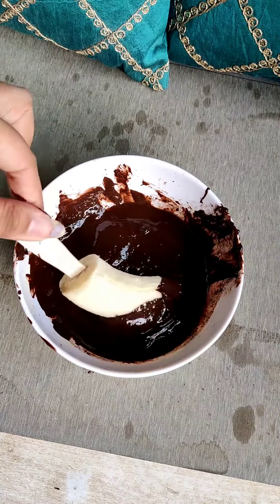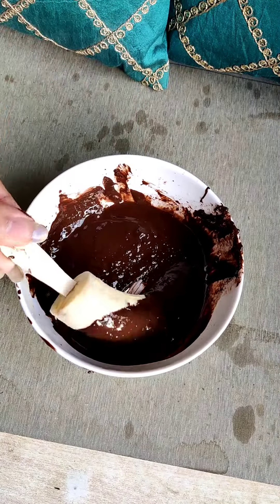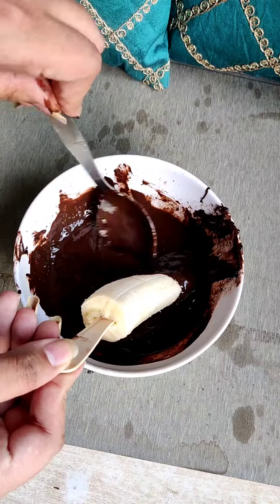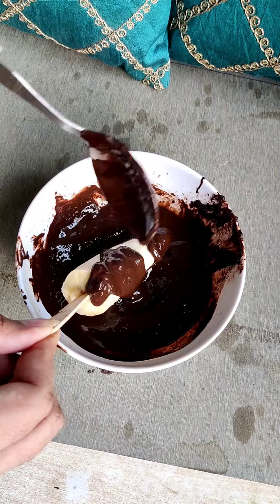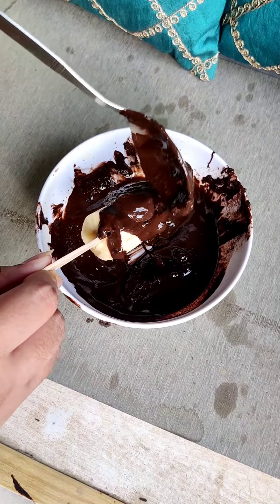After that, we have melted chocolate and butter and we will coat our banana. I am going to make one banana, but if you want you can also make more. I will try with the rest of the fruits — please tell us in the comments section.